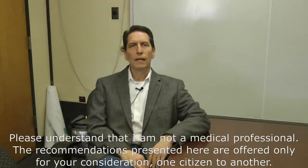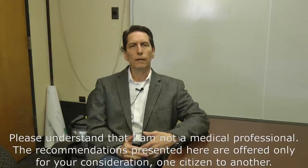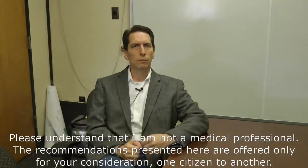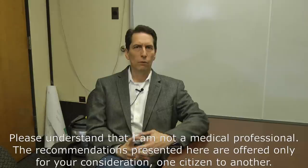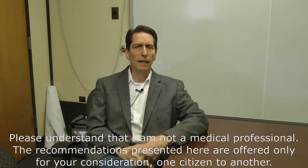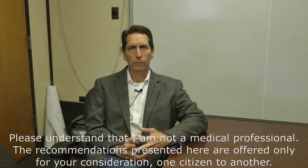I want to start by saying, as I've said at the start of all these videos, I'm not a medical doctor, I'm not a medical professional at all. I'm just an educated person doing research trying to figure out the best way to protect my family and share what I've learned. Don't take my advice as absolutely scientifically correct — I encourage you to look for other advice from trained professionals as well.